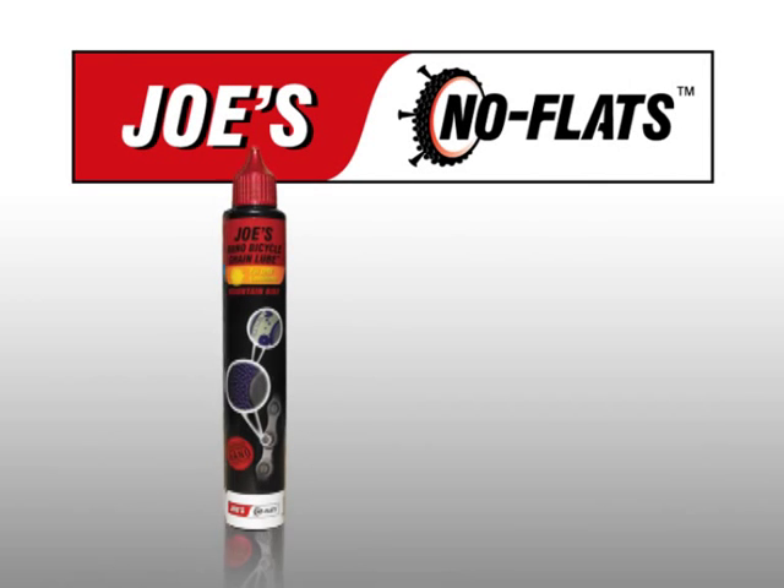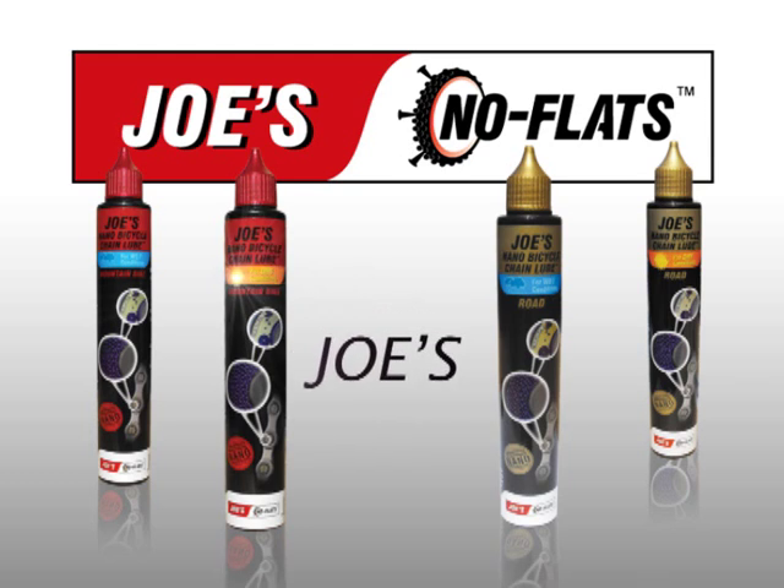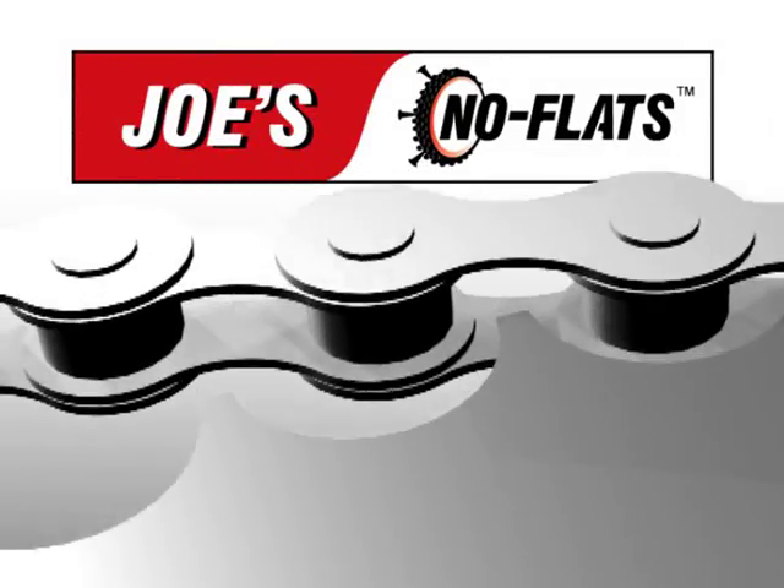Joe's No Flats offers revolutionary nanotechnology in Joe's Nano Bicycle Chain Lube, made for long-distance bicycle riding.